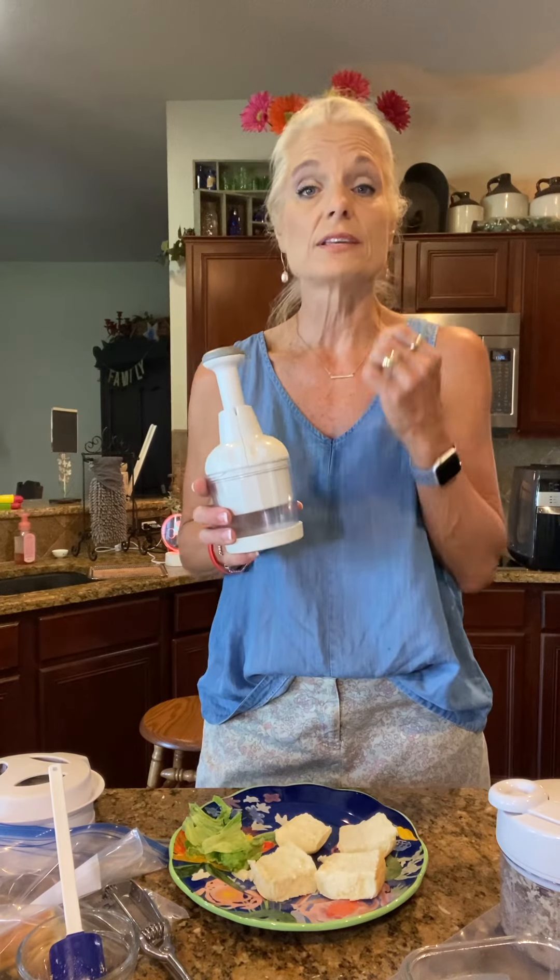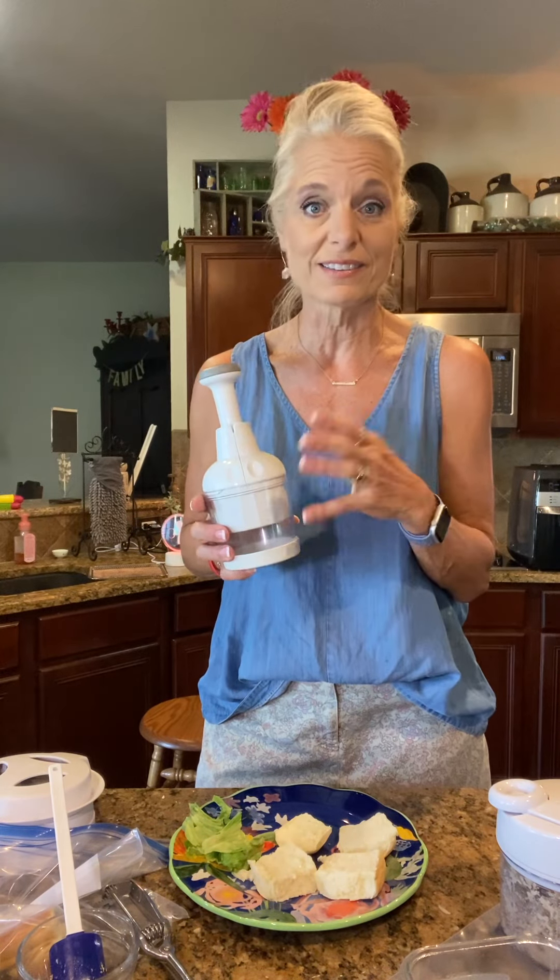This is so easy to clean. You can either just rinse it off or you can put it in the dishwasher. Very easy. And then another tool I wanted to share with you, of course, our food chopper. You can chop up the meat with this, the pecans with this.